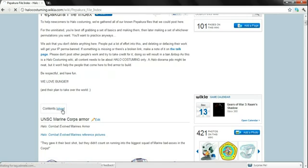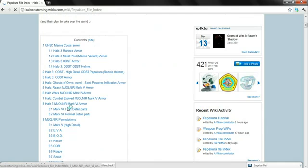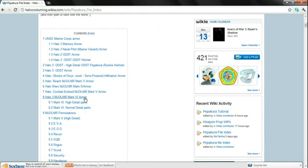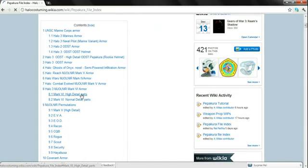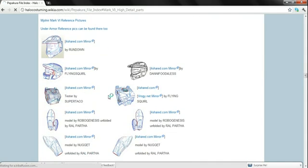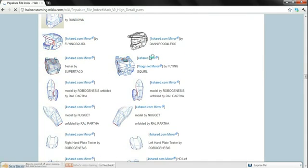So here we are at Pepicure File Wiki. Here they have a table of contents, which you simply just push show and it will come up. Now let's say I want Combat Evolved Armor, so I just scroll down and look for it. Or better yet, the Master Chief Armor — right here. And here it is, simple. Simple as that. Just click on ForShared.